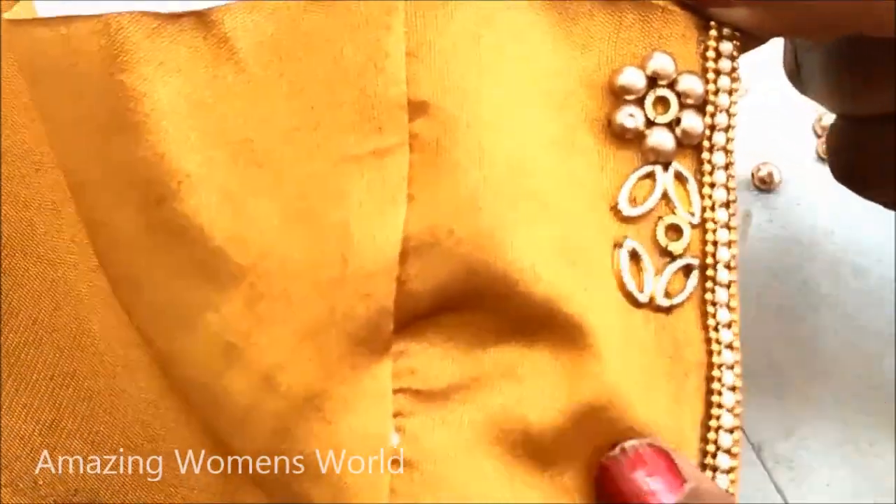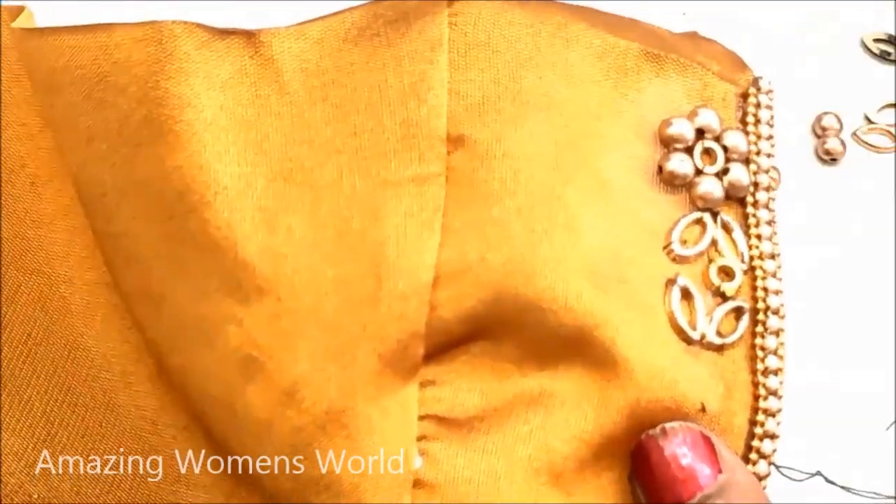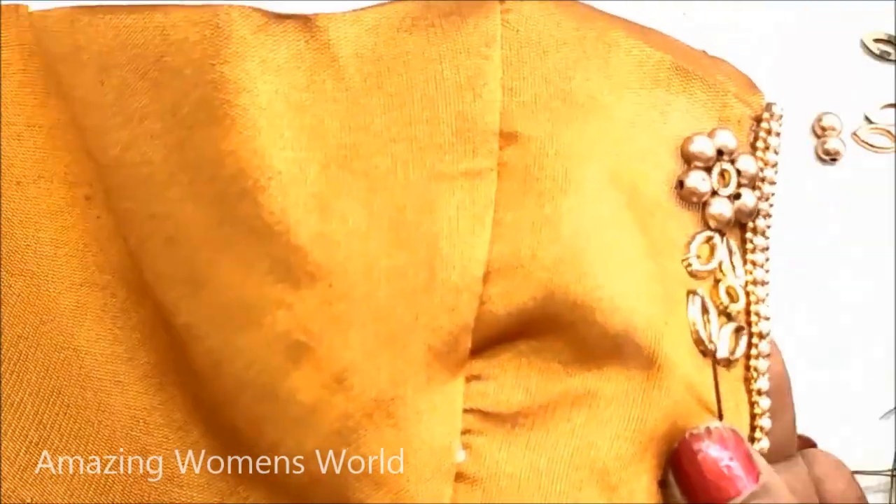And now again the leaf work. This is how the pattern would be continued completely on the neckline and also on the sleeve openings.